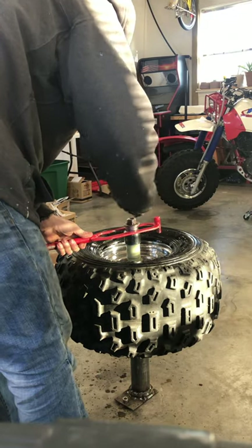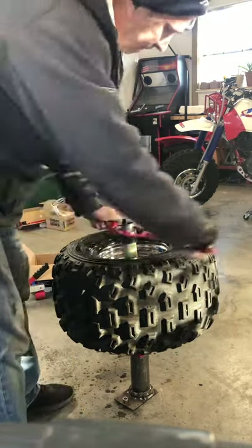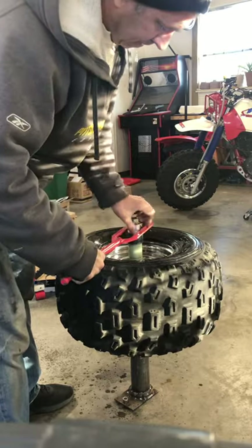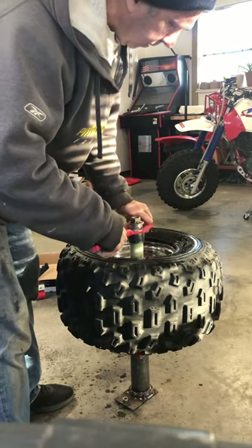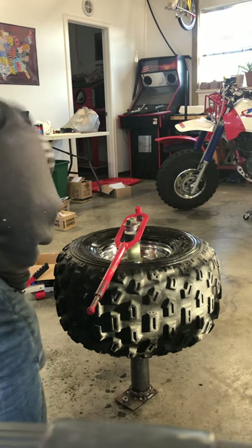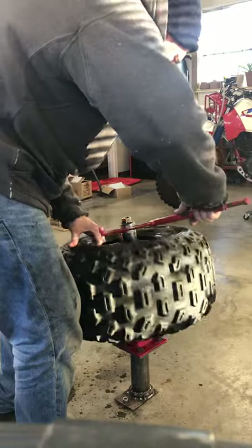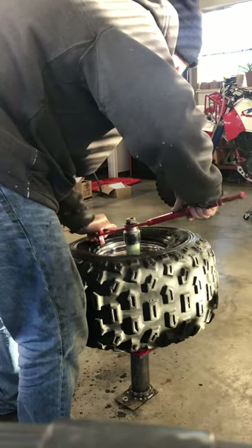This is a big washer I welded onto this nut — that kind of holds it. The inch-and-a-half socket kind of holds it there, makes it a little easier. That's probably the hardest part of this thing, getting these tires back on at this last bit.